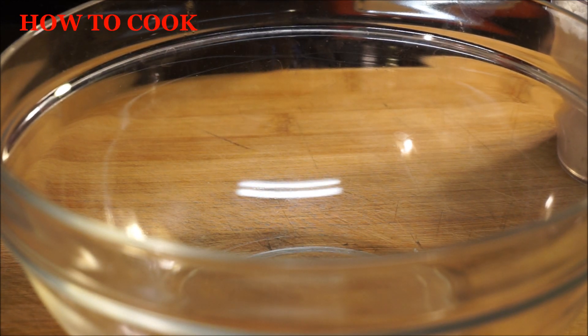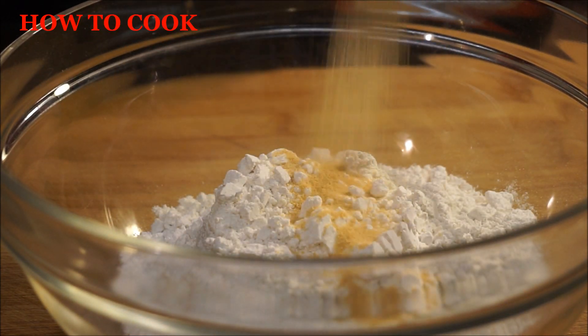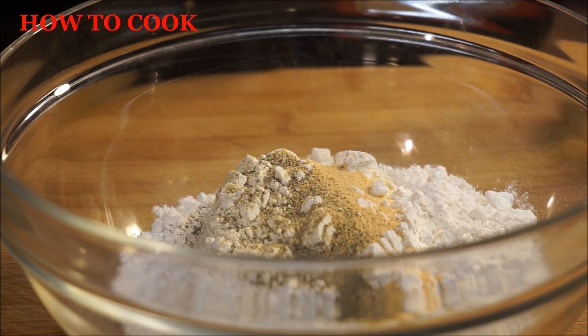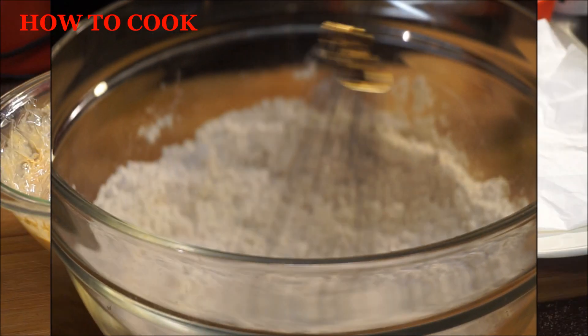Now we're moving on to the next step in making the most delicious Nashville chicken in my Jamaican kitchen. I'm going to add my all-purpose flour, garlic powder, and some black pepper to it, a pinch of salt, mix that together, and set this aside.